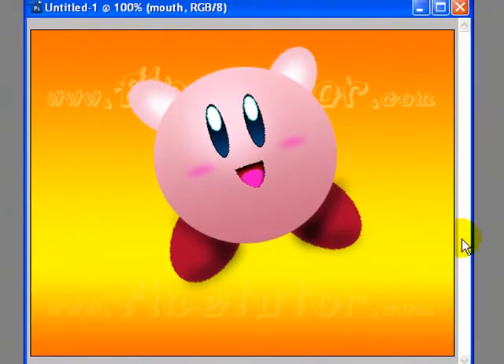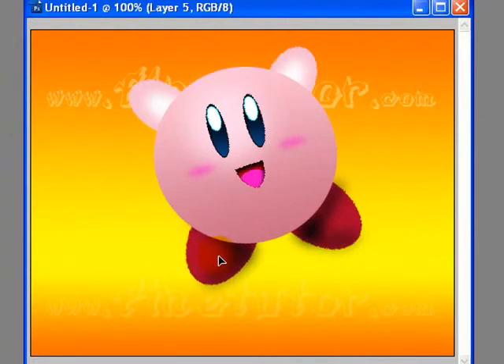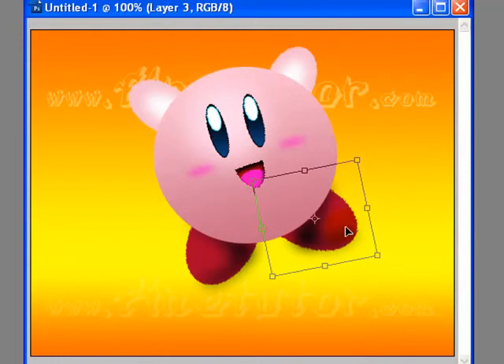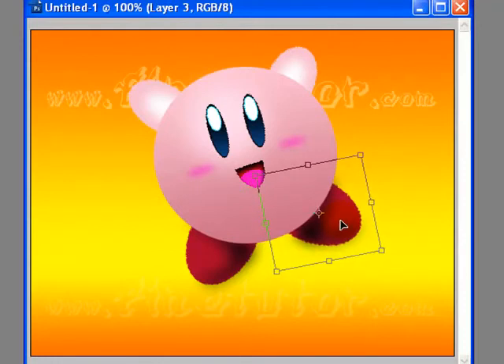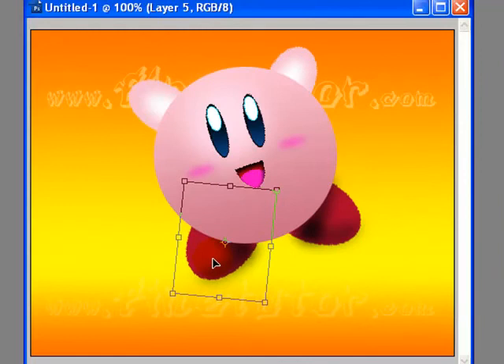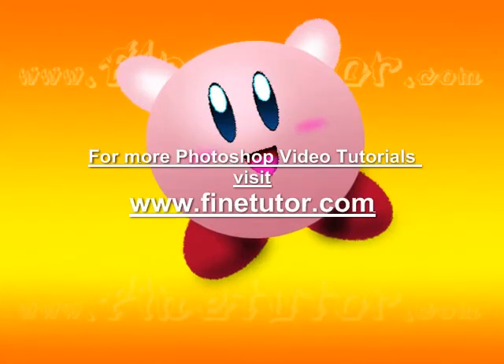We are done with our design. I hope you have enjoyed this simple tutorial. We will just do a final adjustment to give it a proper look. You can be creative with your own choices — just use your creativity. I will see you in the next tutorial soon. Keep visiting www.finetutor.com for Photoshop tutorials.